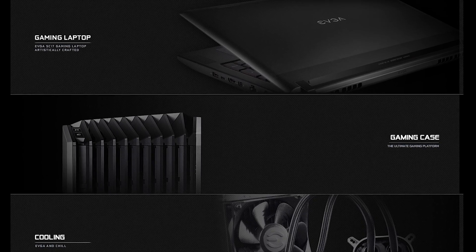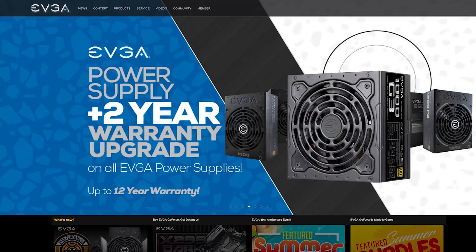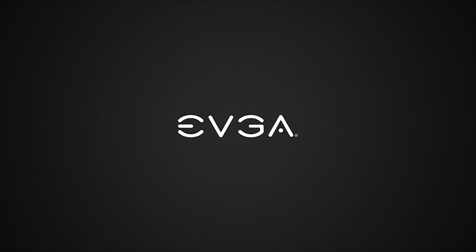EVGA offers a full range of components, including video cards, motherboards, power supplies, cases, and peripherals. Regardless of your needs, EVGA is sure to have you covered. To see what EVGA can do for your next build, head to evga.com.